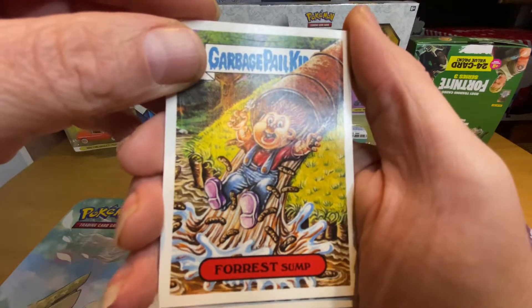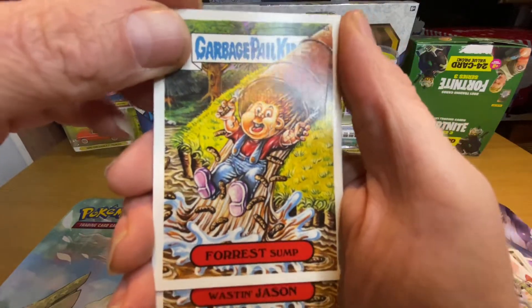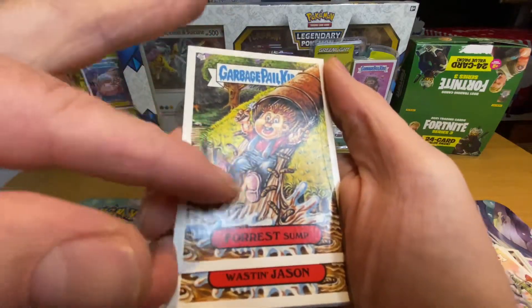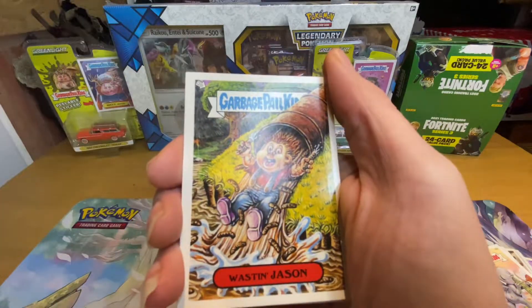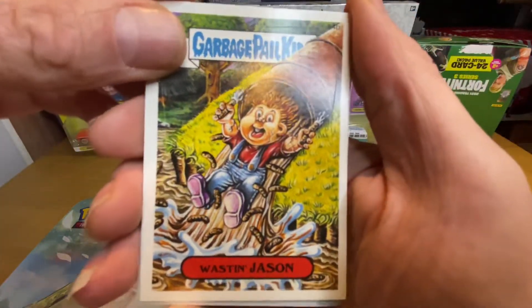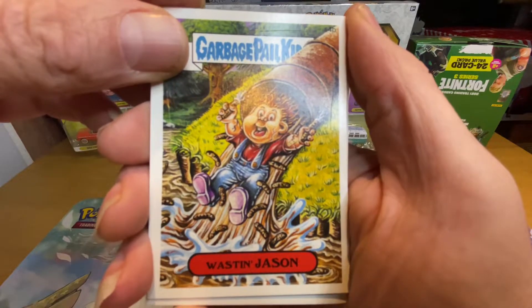Pongy Forest Slump — oh man, that's gonna smell like poo, ain't it? Most definitely, looks like it's there. The smell must have gone on that one. Oh, it's not cold — Wasting Jason.